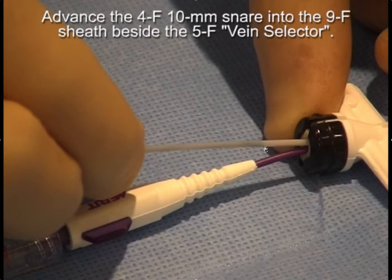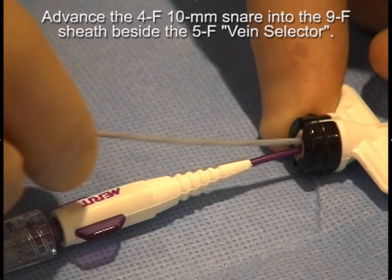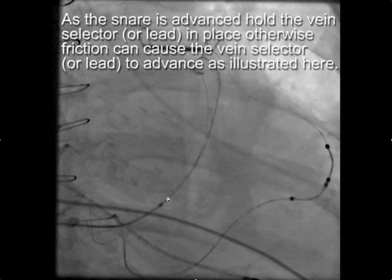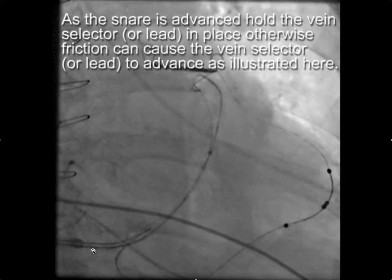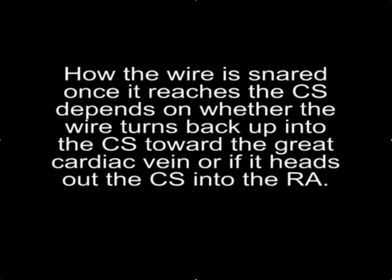As you advance the snare catheter beside the vein selector, be careful that the vein selector — or a pacing lead in that position — doesn't get pushed forward as the snare advances. As the snare is advanced, you need to hold the vein selector or lead in place; otherwise friction can cause it to advance. Here, the friction between the lead and the snare catheter pushed the pacing lead up into the coronary sinus, causing it to buckle and destabilize, so we had to reposition the sheath and reinsert the snare.